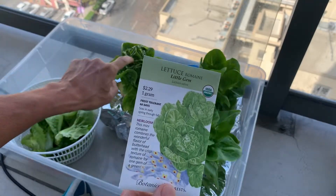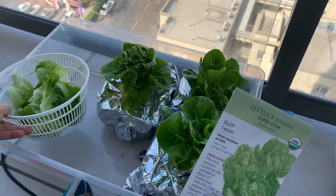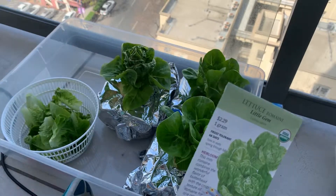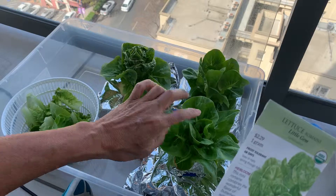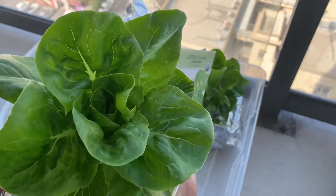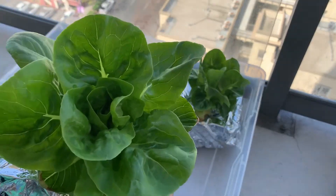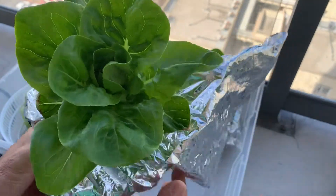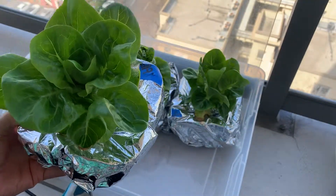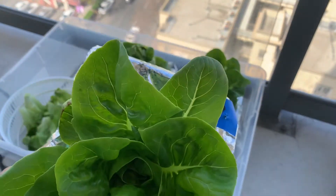The only imperfections I'm getting are this little tip burn, which I think mostly has to do with the age of the plant. Interestingly, these runt plants are not forming a tight head. When you have a tight head, there's not a lot of air circulation in there — tip burn is kind of a function of calcium not getting to the leaves. But in those runt cases: no head, but also no tip burn.